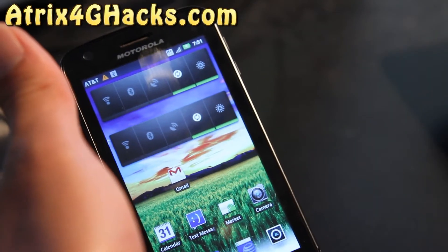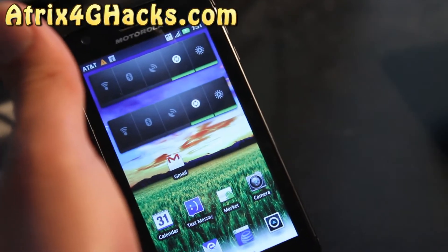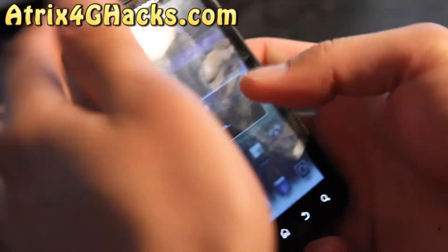Just download the cwm-recovery-atrix4.1.zip, copy it over to your phone, and then we're going to turn off the phone.